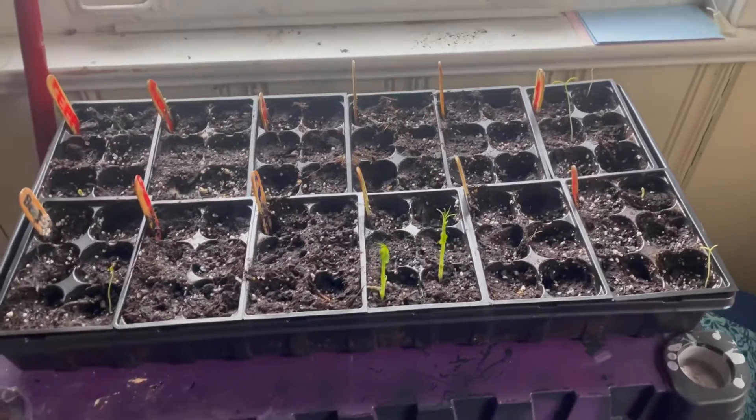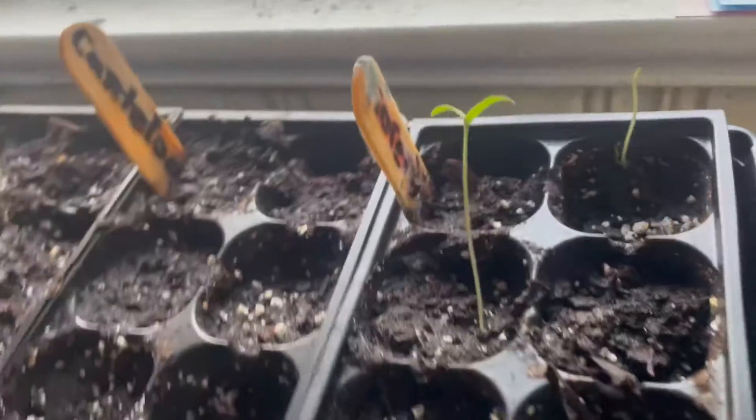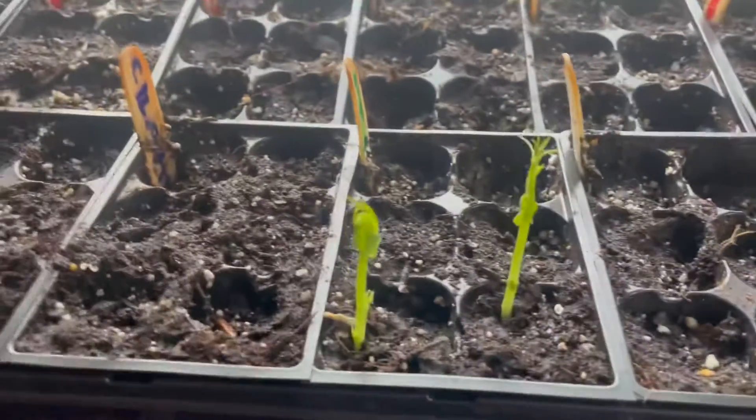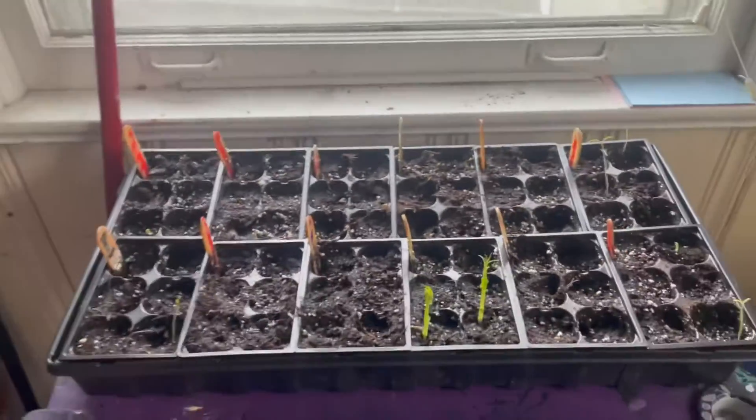Hey friends, here's an update on our seedlings. We have a little pepper plant, we have a beefsteak tomato, we have two little tomatoes over there, we have two little cherry tomatoes, and we have two peas. So that's our update on our seeds. Is that so exciting?